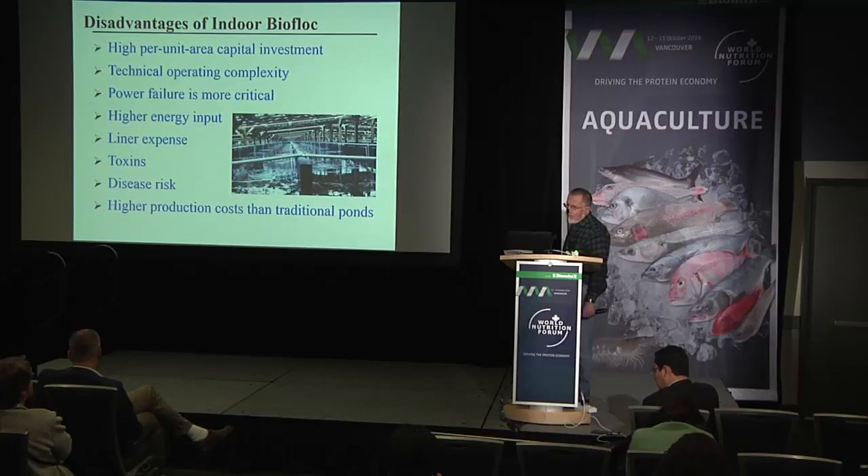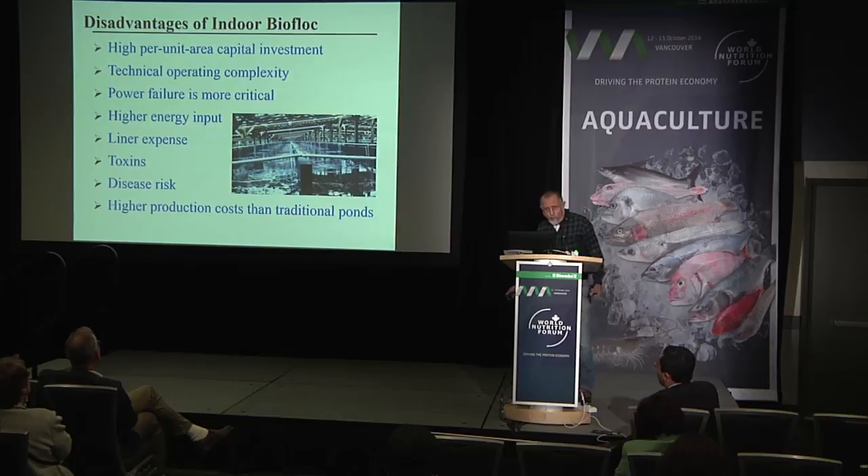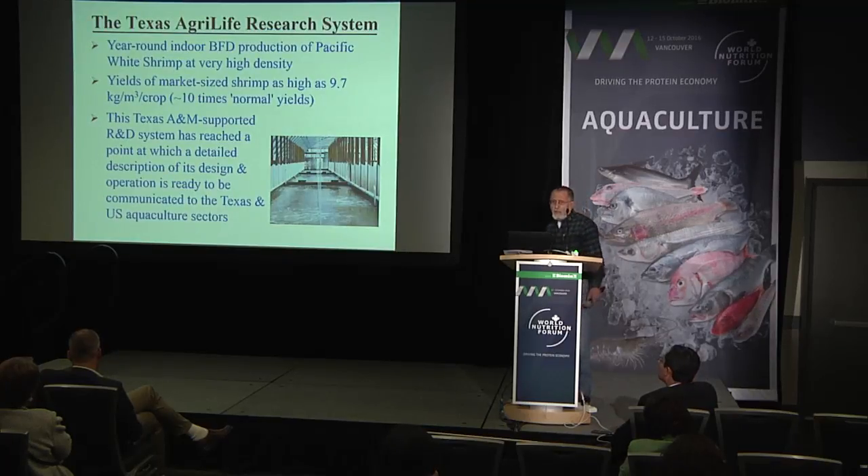There are also disadvantages of using this system, including high per-unit-area capital investment, technical operating complexity that requires more trained personnel to run it. Power failure is very critical and you must have a backup — or backup of the backup. Higher energy input must be accounted for, along with issues related to liner toxicity, disease risk, and higher production cost than traditional outdoor ponds.